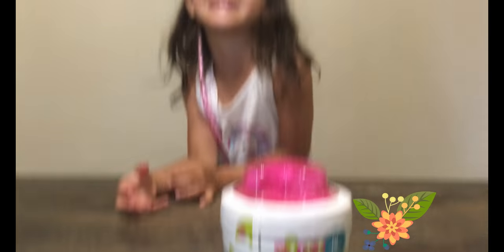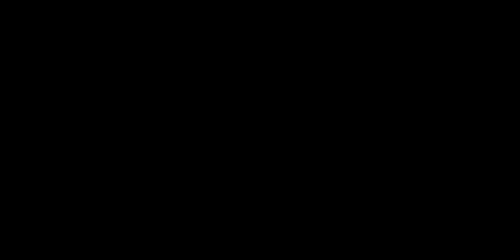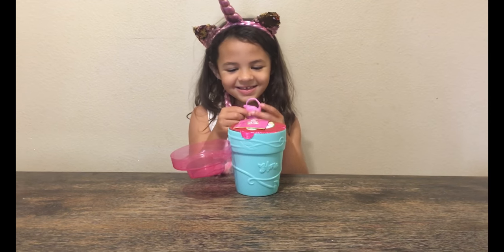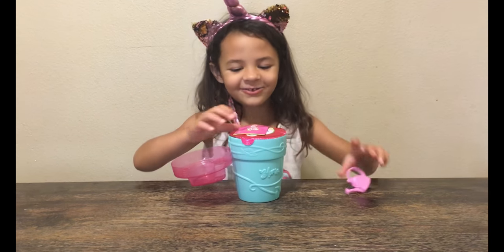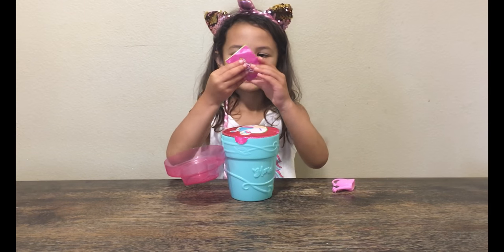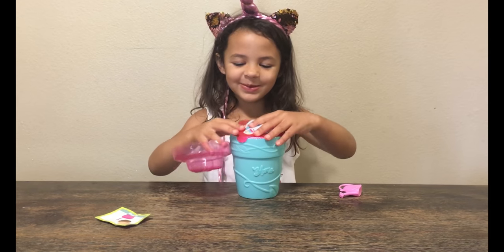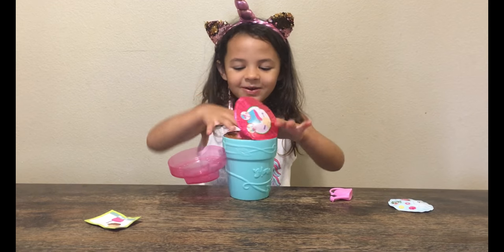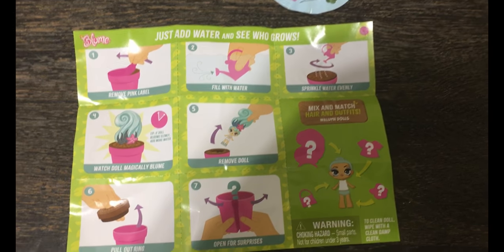I really want to see what the dog is. You ready? Okay. It's a watering can! A watering can. Whoa. What is this sticker? What is missing? I can't get it out. You gotta water it. Just add water and see who grows.